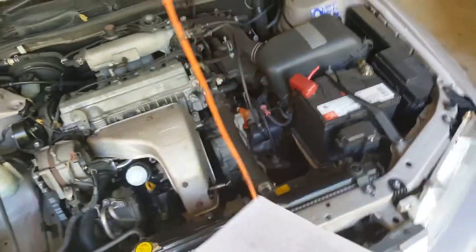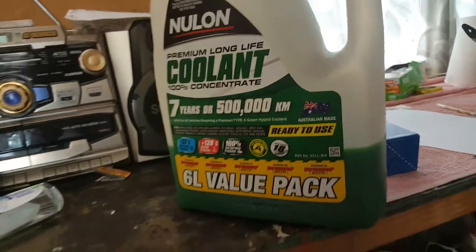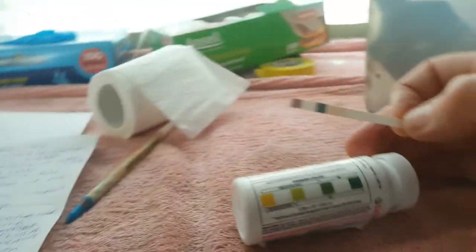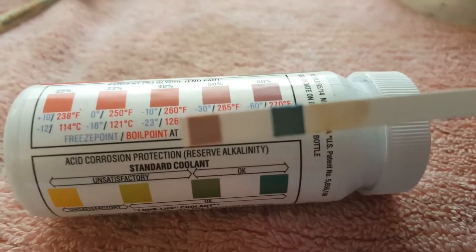There was residue from the previous coolant, so you may as well put new coolant in — there's no point putting the old coolant back. Take the opportunity to use new coolant. I used period-correct green coolant; it previously had pink coolant in it. I personally use it 100% undiluted — I've been doing it for years. I used a test strip on the original coolant.